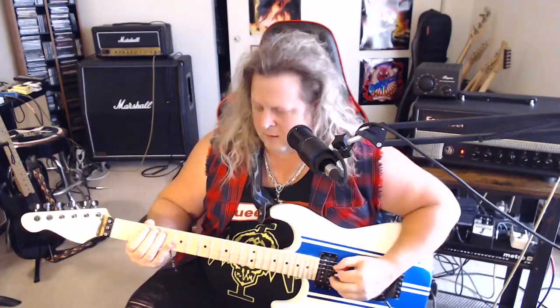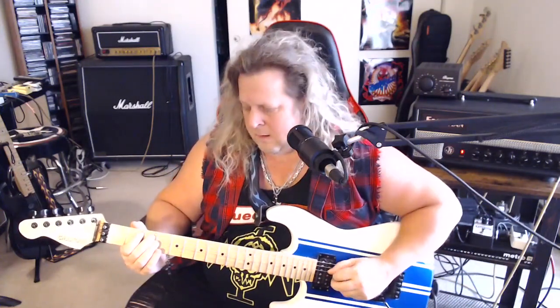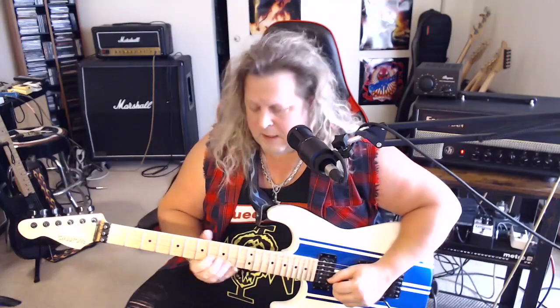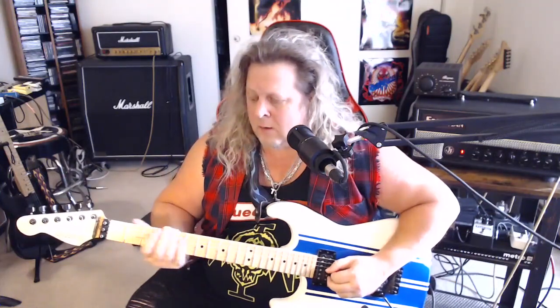Now we're going to do a little sliding thing: slide from 3 to 5 on the A, back to 3, 2 on the A, 3 on the A, and then a quick hammer pull from 2 to 3 on the A, then 3 on the low E, and back to the 5th fret on the low E string. Let's take it from the previous lick into that, slow tempo.